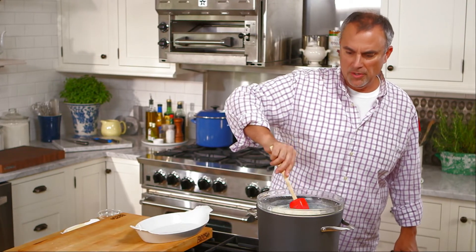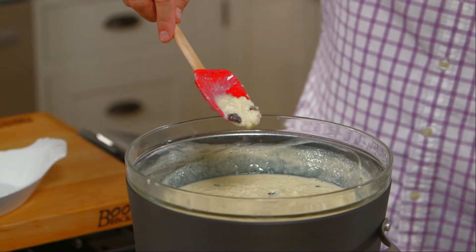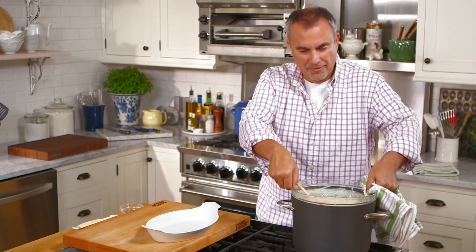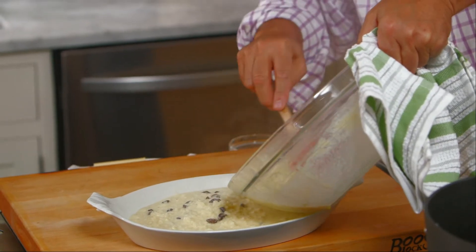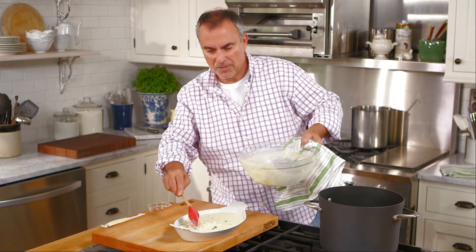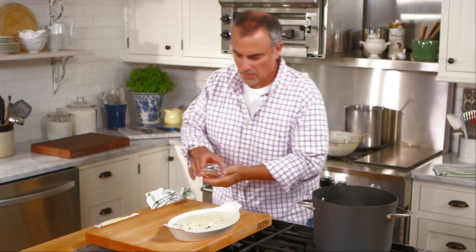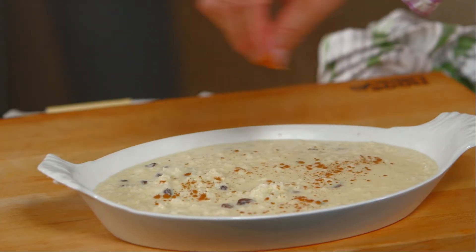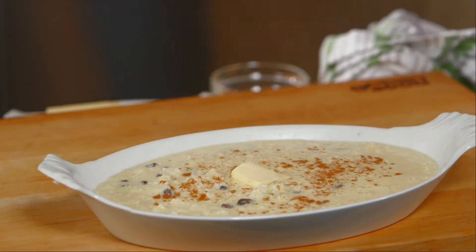You can see the pudding is starting to thicken up and starting to resemble the characteristic of a pudding. Now that it's nicely thickened and turned into a really good pudding, it's ready to come off. We'll pour it back into our casserole. Rice pudding is really delicious — it's eaten hot, but it's even better when it has a chance to chill down. We can sprinkle a small amount of cinnamon on it and even put a little dollop of butter on top. There's nothing that says country comfort better than a little warm rice pudding.